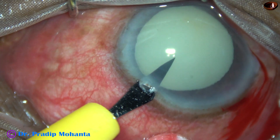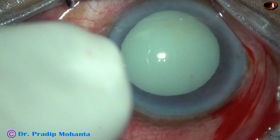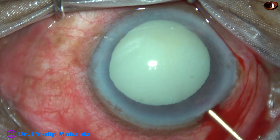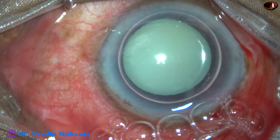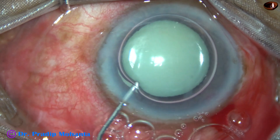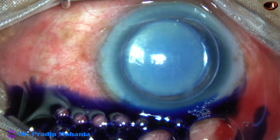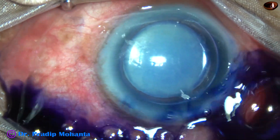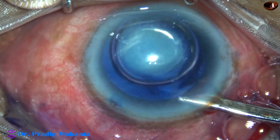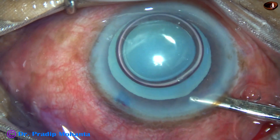By this time, the main incision has been made and a side port has been made on the left side of the main incision. And now an air bubble is injected. Beneath this air bubble, Trypan Blue dye is applied over the anterior capsule. And now the dye is washed out using a 23G Simcoe cannula and BSS.